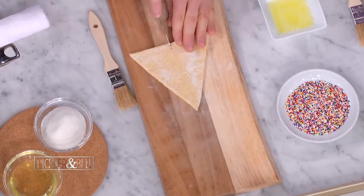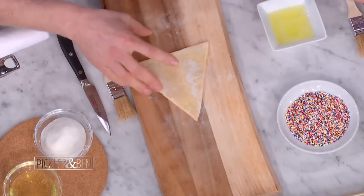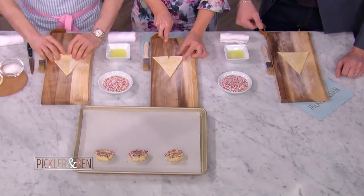And now we'll shape the croissants. I know this looks fancy, but people can make this at home. This is so easy to make at home. We're sharing a knife, by the way — Kelly and I.